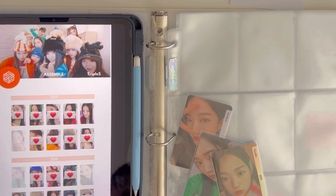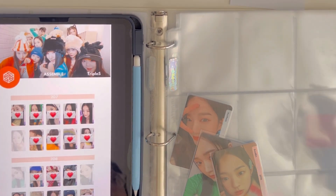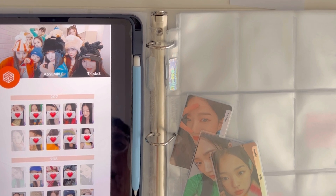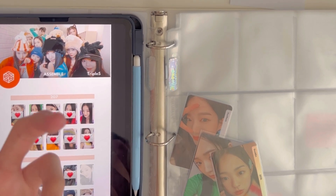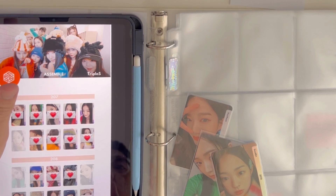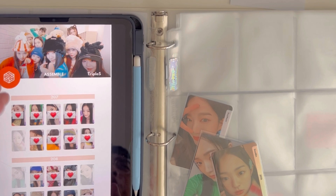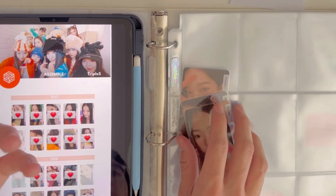Having everything I needed from one person saved me so much time and honestly so much money. The amount I transferred was of course big because there are so many photo cards — 16 of them — but if you look at it from the perspective of buying one card from different people, that's extra transaction fees, extra shipping fees, and extra effort for each one. So doing it in bulk is just better overall.